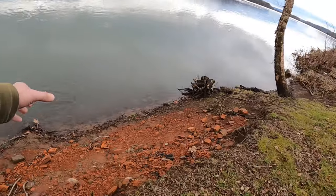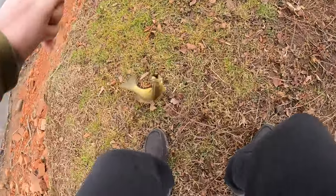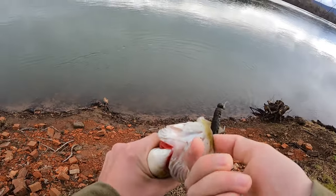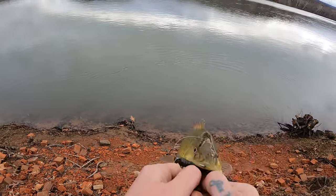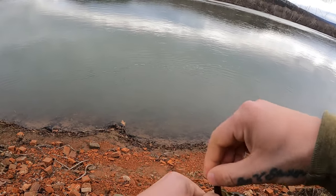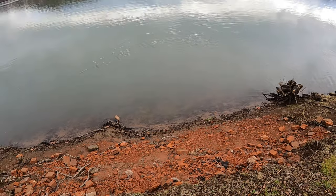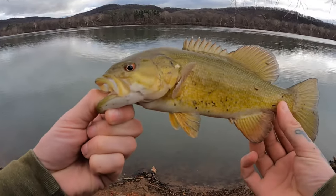There's one — there we go. Not a giant, but at least we didn't get skunked. A little guy.